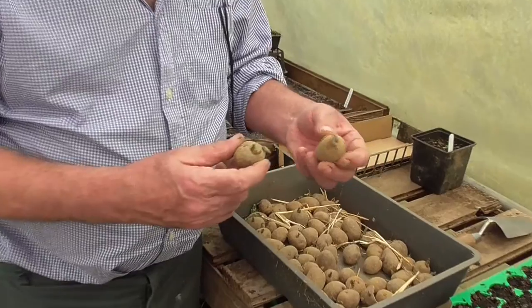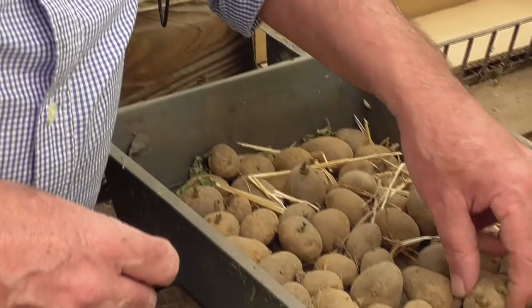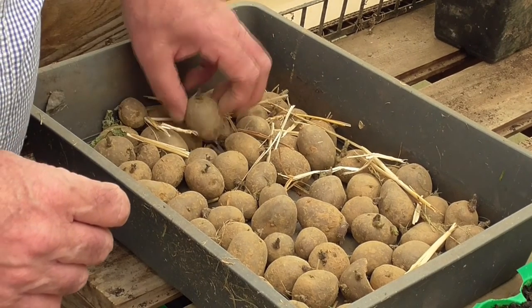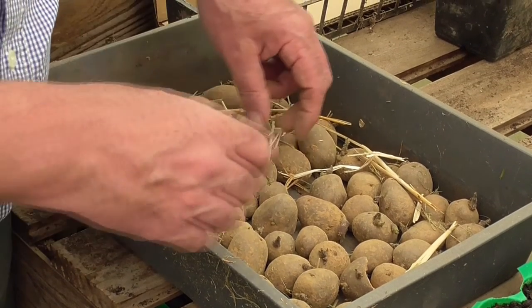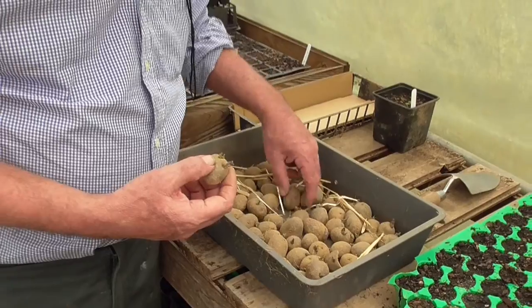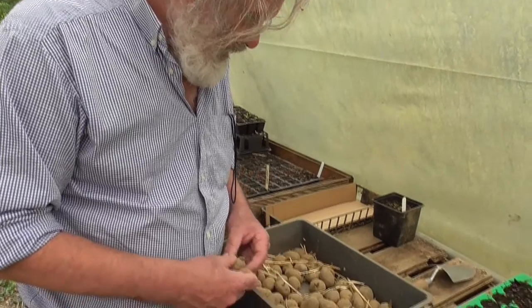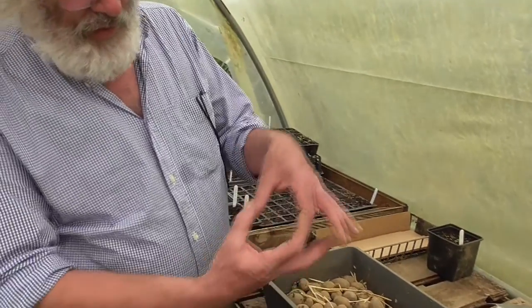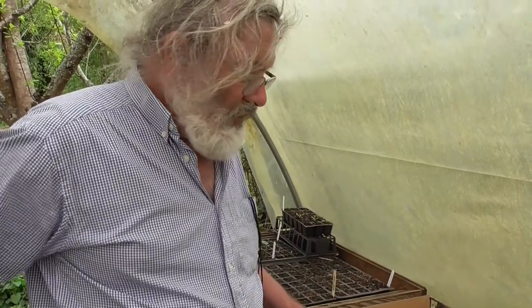You don't want the shoots any longer than that really before you plant them — that's just about right. I reckon tomorrow Harry we can get up there and plant these. There actually aren't that many with more than two shoots so we don't have much work to do. These are Desirées — last year we put some in and the average size was about that, and they're a nice red potato.